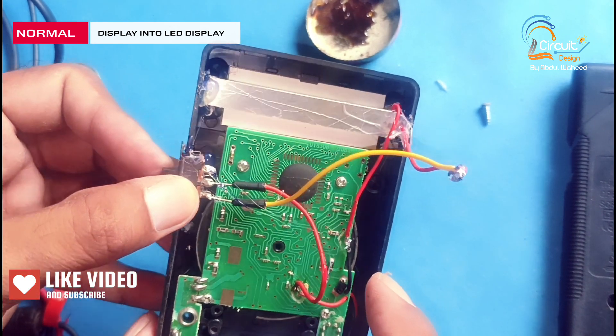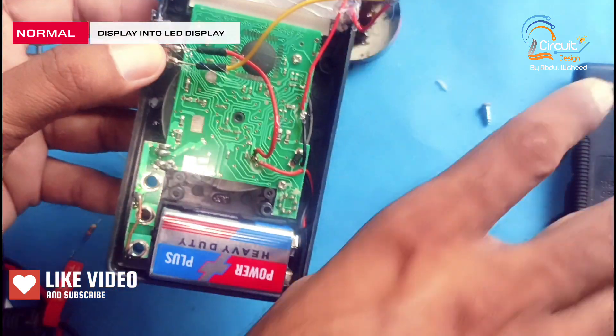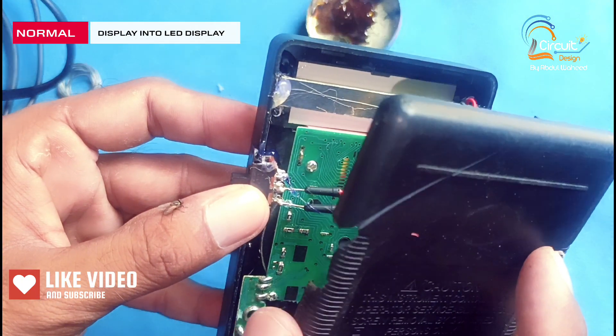Friends, now you can check I have completed all connections. Now I place its back side and close it.